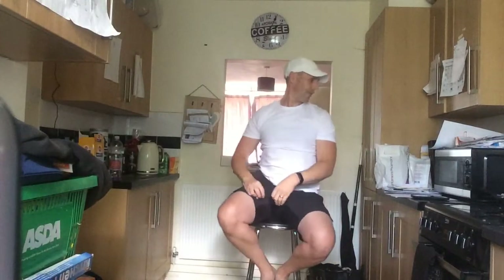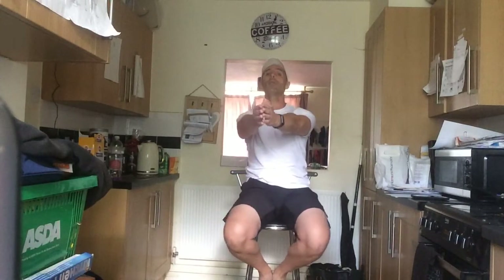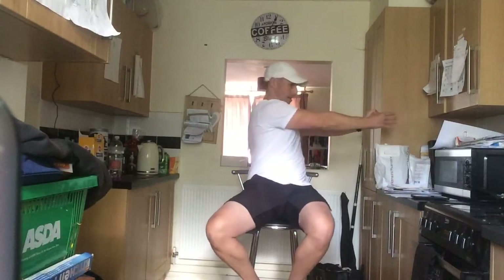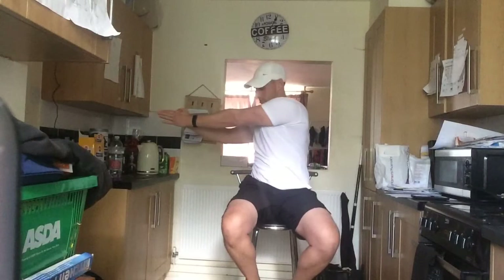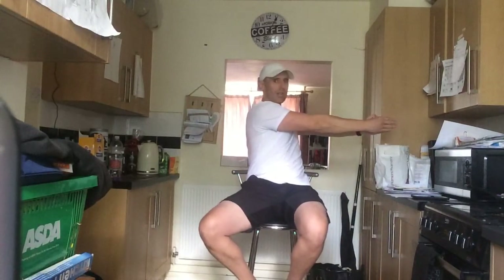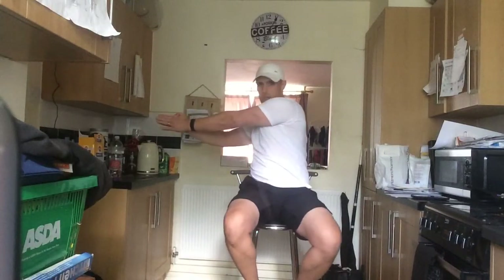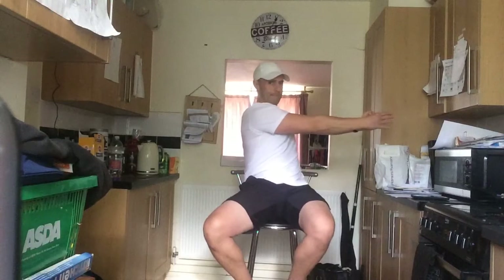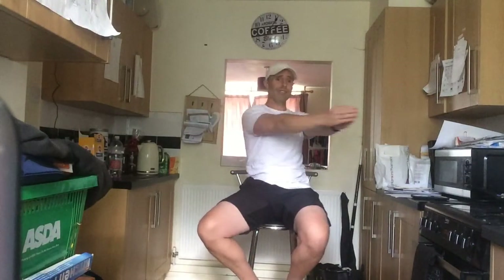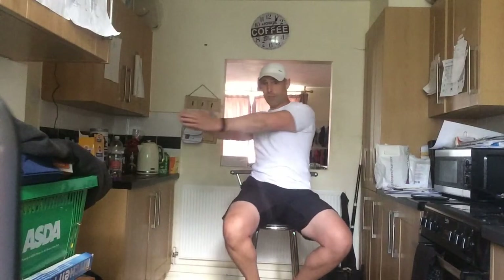Rest it up. The next one — put your hands out straight. All we're going to do is twist our body. Twist as far as you can, bring it back, and then twist again. In three, two, one — let's go! Twist and back to the centre, and twist — as far as you can go so you get a nice little stretch down the side, then straight back again. Keep them going. We've got ten seconds left on this one. After this we're going to do a figure of eight — more core work. All these exercises are going to help with the side of your core.